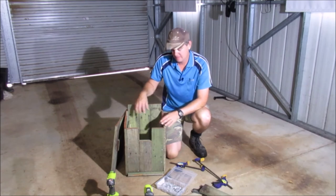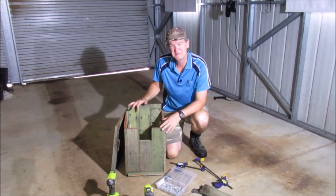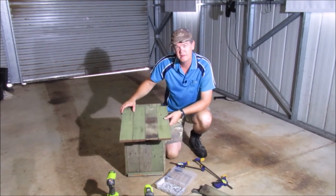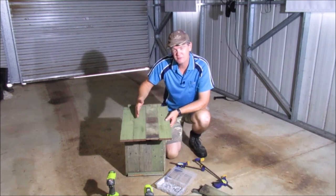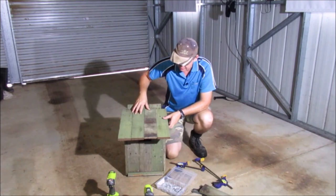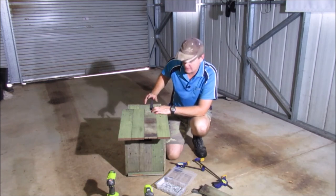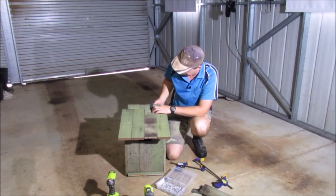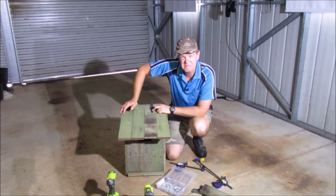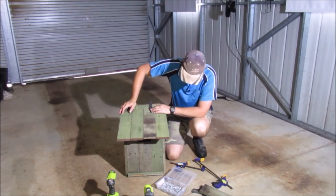We've put the possum box together — screwed the sides in and did the same with the base, so she's all nice and solid. It's getting pretty heavy which is a little worrying, but we'll see. I've also redone the top — I originally made it three planks wide and it wasn't wide enough to overhang properly, so I added a fourth board, giving it overhang on the sides as well. I've bought a couple of hinges for the top, and while it won't really need to open there's no reason to be climbing up a ladder to check inside, so we'll attach this and when it stops raining we can put it up.